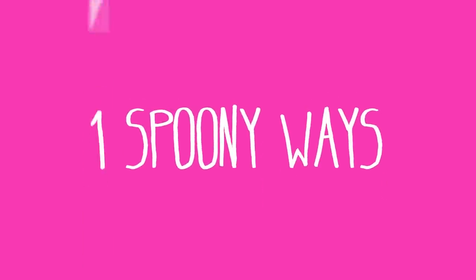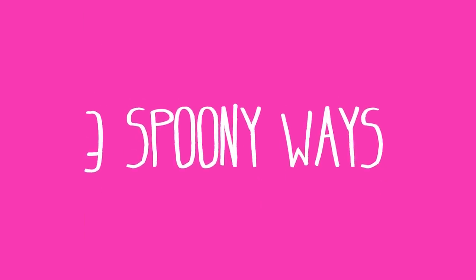People use spoons to eat. Yeah, we all know that. But did you know that spoons can help you look prettier? I'm going to show you guys three different ways to use your spoon for your beauty routine.